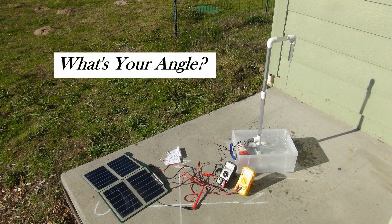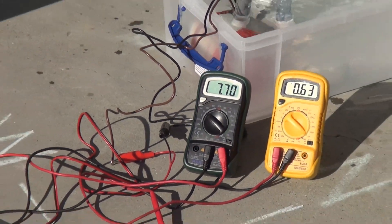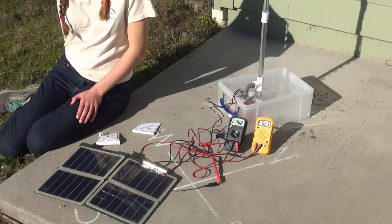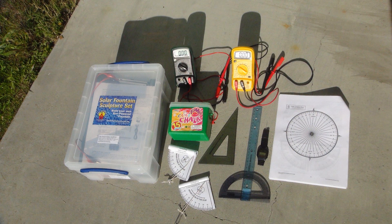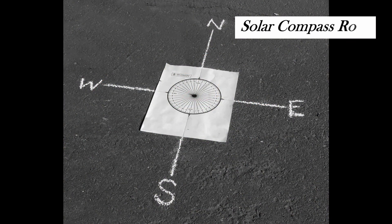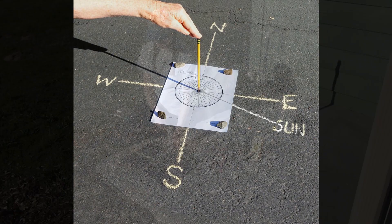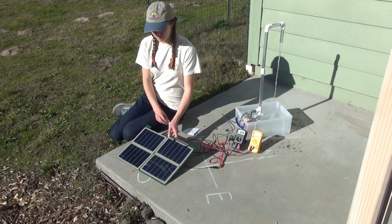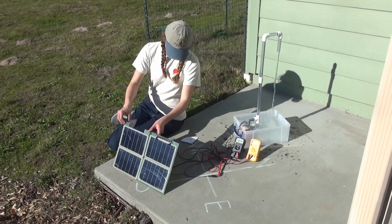The next activity, What's Your Angle, requires a solar fountain sculpture set, two digital multimeters, a compass, a ruler, a drafting triangle or protractor, chalk, a solar compass rose, and two sun angle quadrants which can be found in the teacher guidebook. Through experimentation, data collection, and analysis, students will realize that the solar panel must be perpendicular to the angle of the sun to achieve maximum amperage and flow rate.